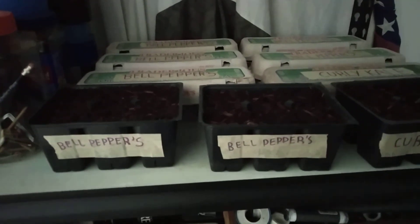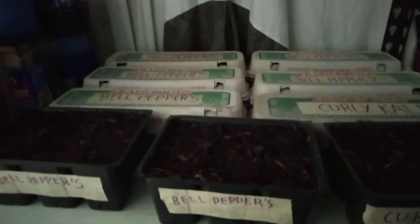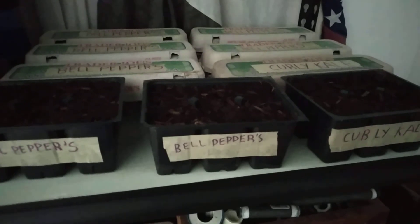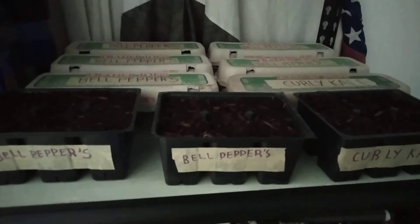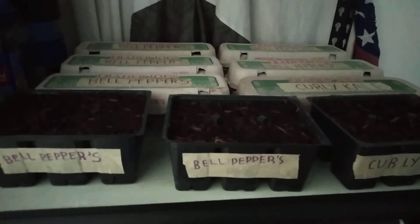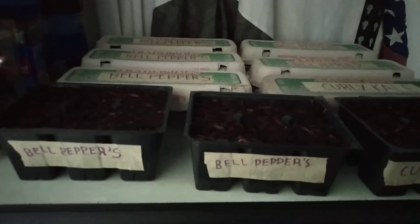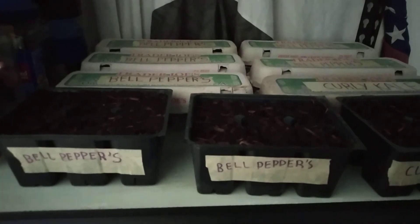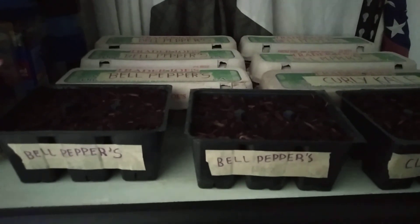All right, well I hope you guys enjoyed this little short video. I'm going to do the next video soon on the pinto beans that I'm actually trying to sprout. I hope you all have a great day. Peace out, take care, stay safe, be cool.